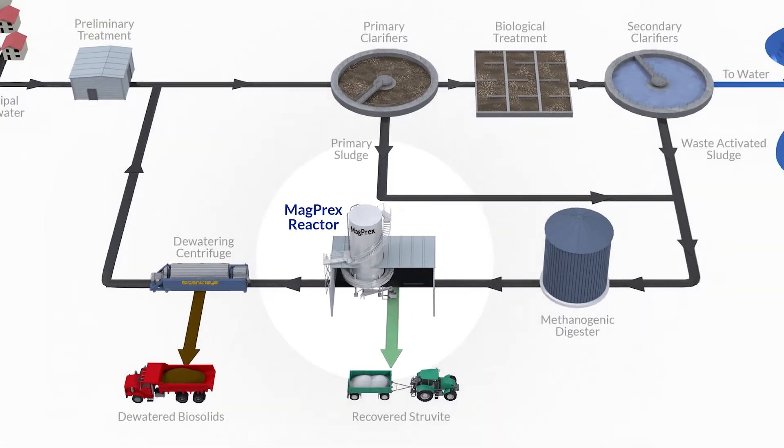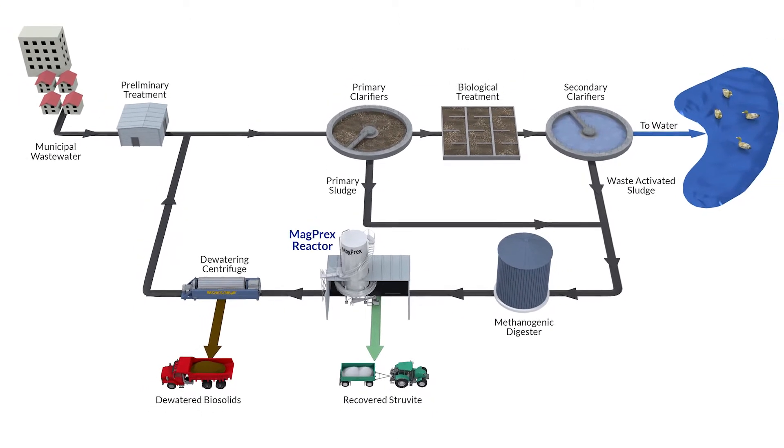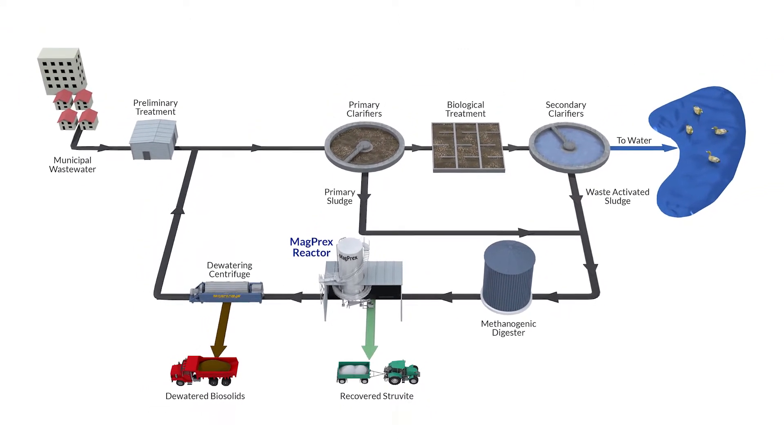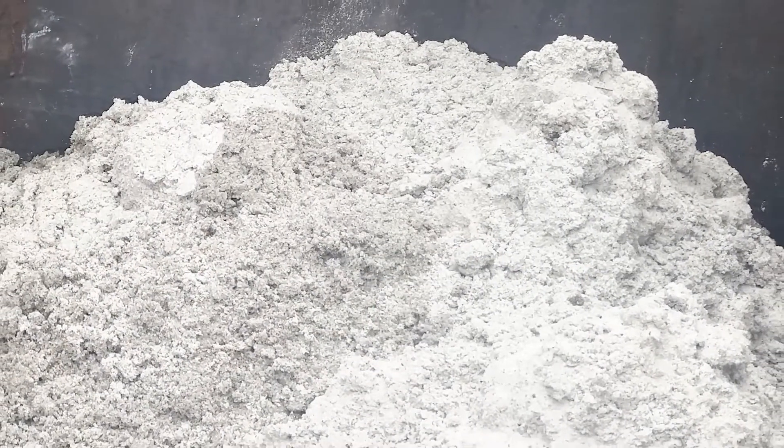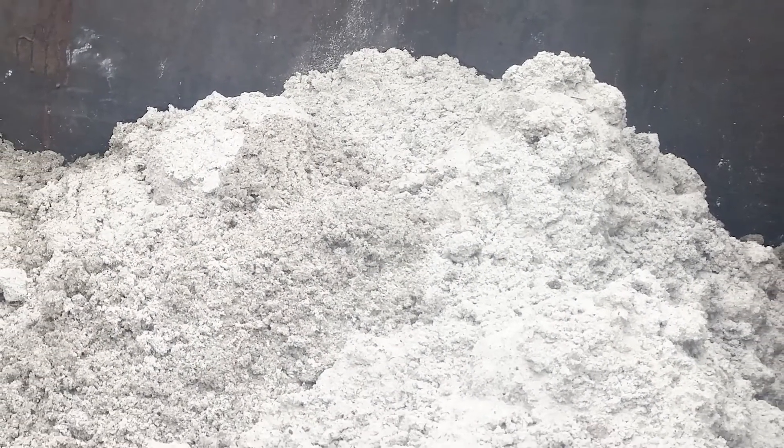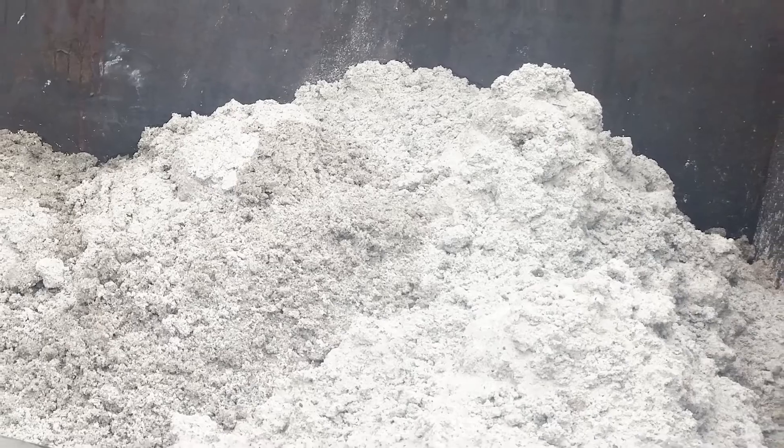The MAGPREX system is a phosphorus removal system. It removes orthophosphate — soluble phosphorus — which is released in the anaerobic digestion process, right after the anaerobic digester and before dewatering. It's a very simple system, essentially a special fluidized bed reactor. We have no special equipment, and any operator will be able to operate and maintain the system.